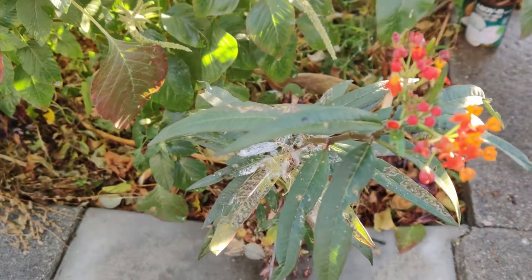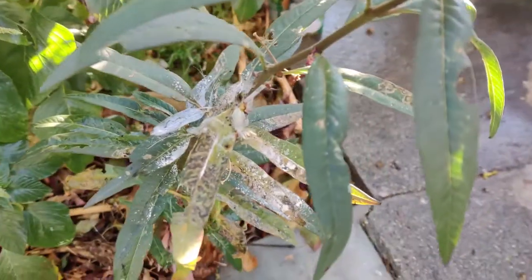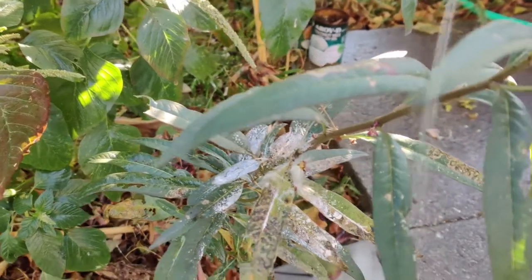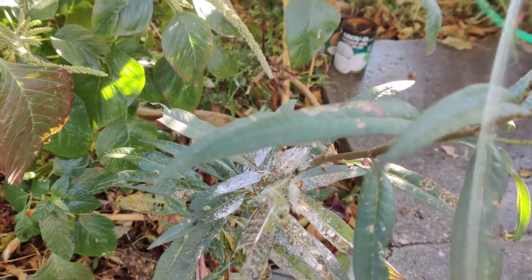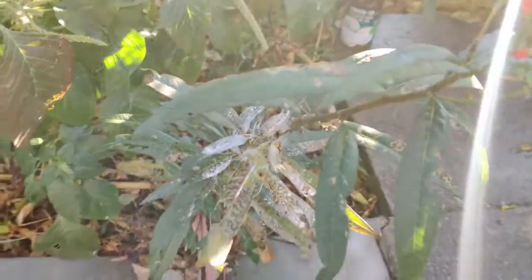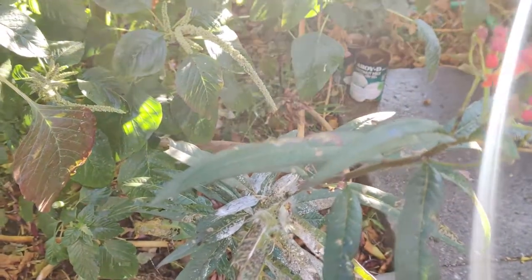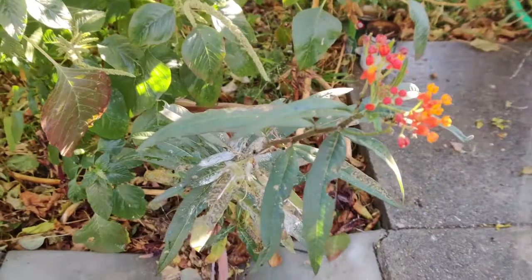Butterflies come to milkweeds because they like to eat the leaves — you'll see the holes on the leaves. More importantly, they come in, feed on it, and lay their eggs on the bottom side of the leaves. The eggs are tiny yellowish-orange dots, about one to one-and-a-half millimeters wide. They hatch and that's how the caterpillars come about — they keep feeding on the plants, then convert to the chrysalis form. We'll keep you updated on that.